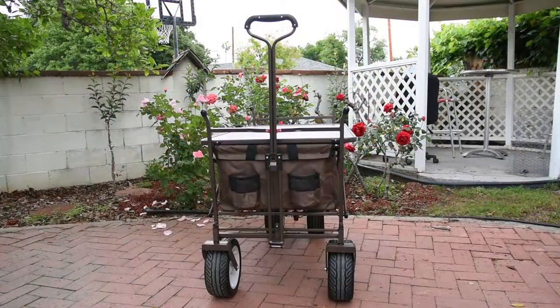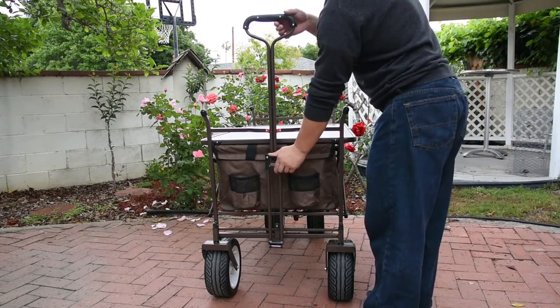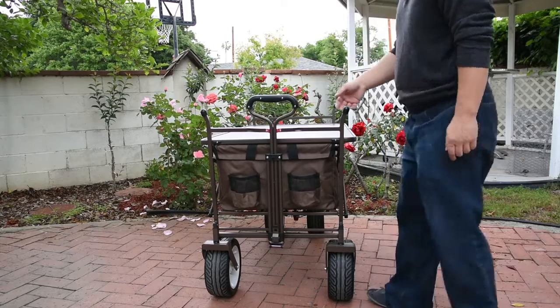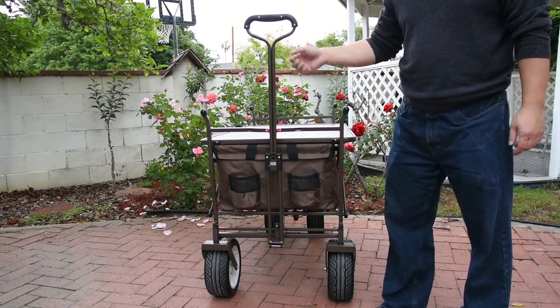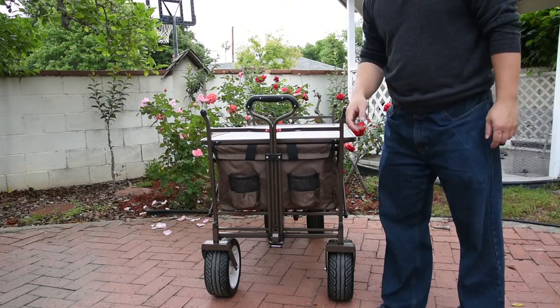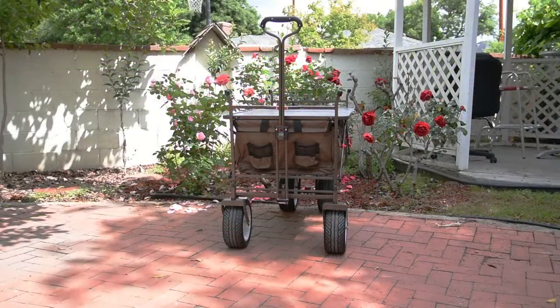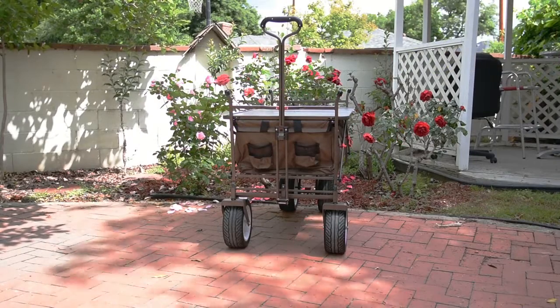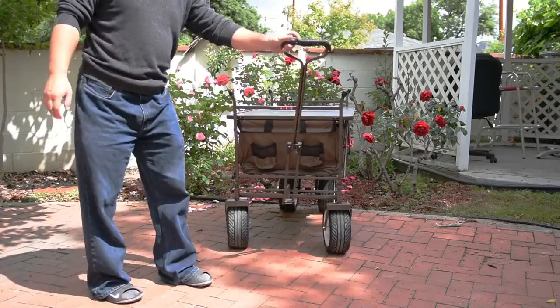The front handles can go up and down — all you gotta do is press in this little button. The cool thing about this is that the front wheels also turn with the handle, which gives it great cornering.